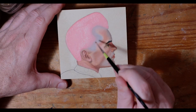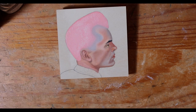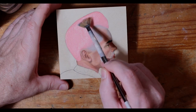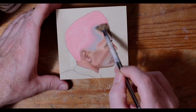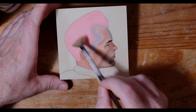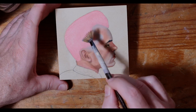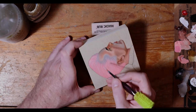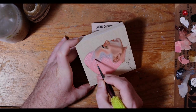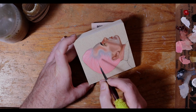You'll see me constantly fiddling with my brushes and with my fingers to sort of modify the brush. I don't use a lot of different brushes, but I will definitely modify them — I'll either flatten it out like a fan or twist it into a point, however I need for that stroke, whether it's just a single stroke or not.